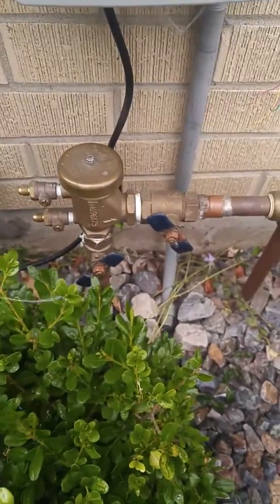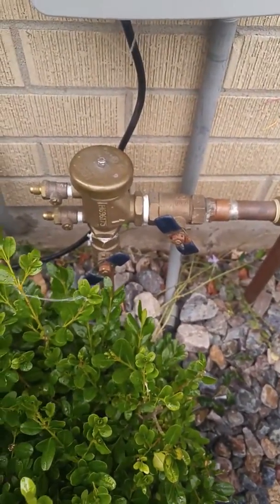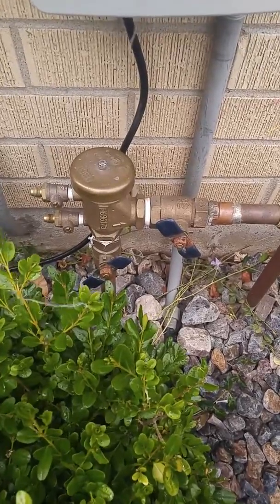Hi everybody! Today we're going to cover how to turn the water back on after winterizing your sprinkler system.